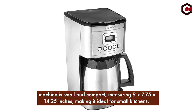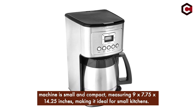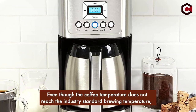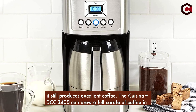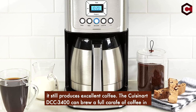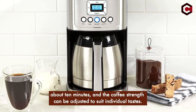The machine is small and compact, measuring 9 by 7.75 by 14.25 inches, making it ideal for small kitchens. Even though the coffee temperature does not reach the industry standard brewing temperature, it still produces excellent coffee. The Cuisinart DCC-3400 can brew a full carafe of coffee in about 10 minutes, and the coffee strength can be adjusted to suit individual tastes.